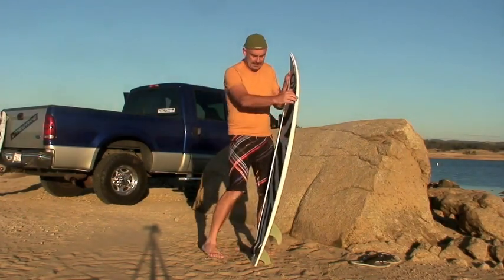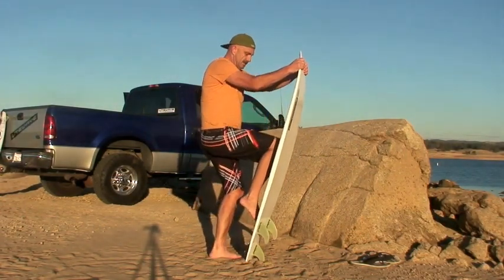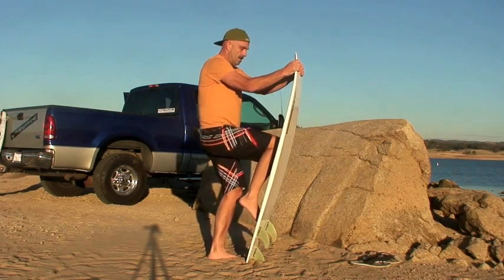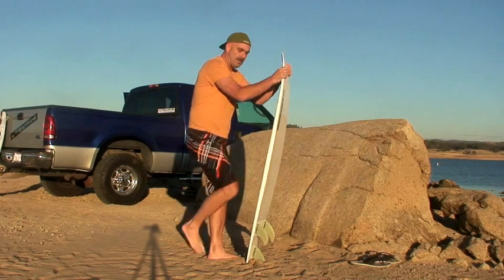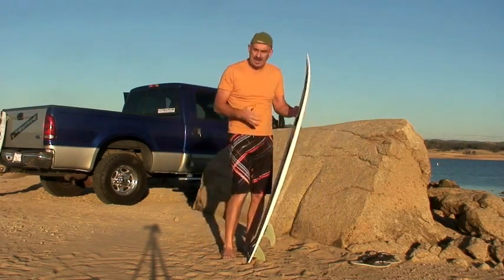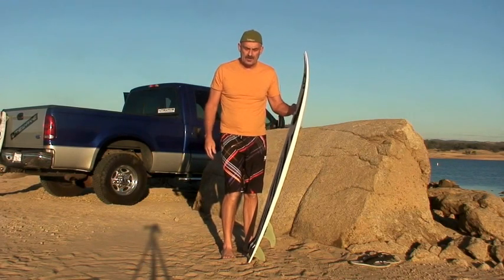It's a wood core board like a twin tip, which allows it a lot of strength and some flex. Compared to a regular surfboard it's got a lot of flex. That flex allows you to load and pop for freestyle tricks, and just makes it a lot smoother out there on choppy water.